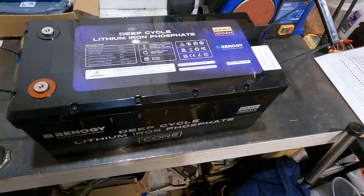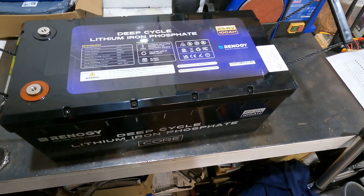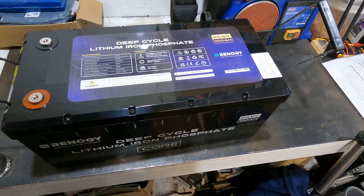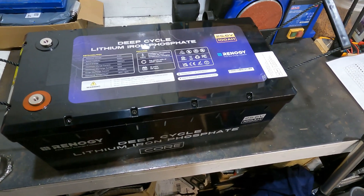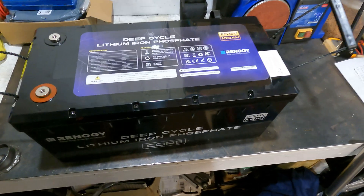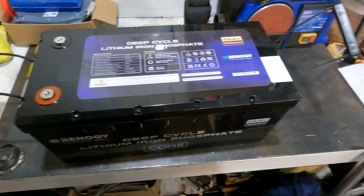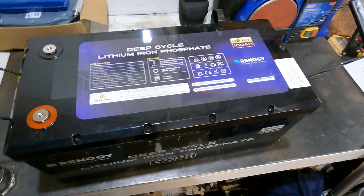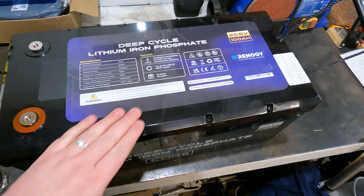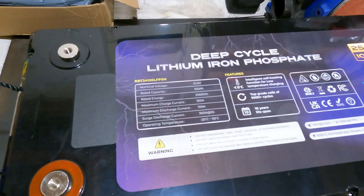Previously I've bought cheap Chinese batteries, and I've also made my own lithium LiFePO4 battery before — using cells, a BMS, and an active balancer, which is affordable but also quite a bit of work. It's quite nice just to get a unit that has everything in it.